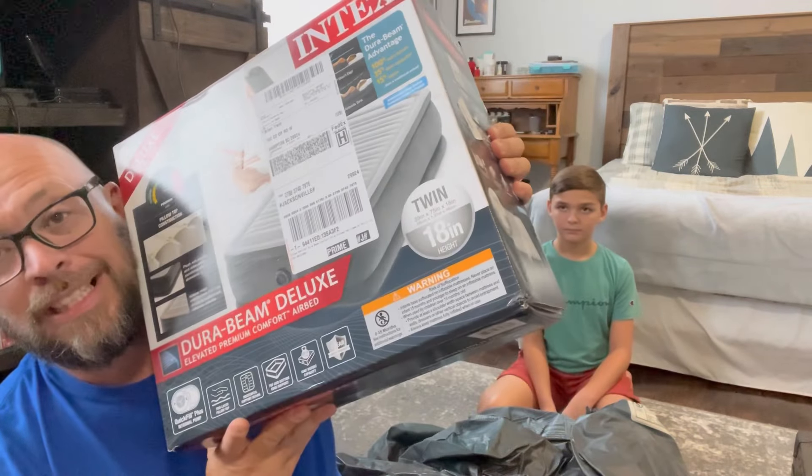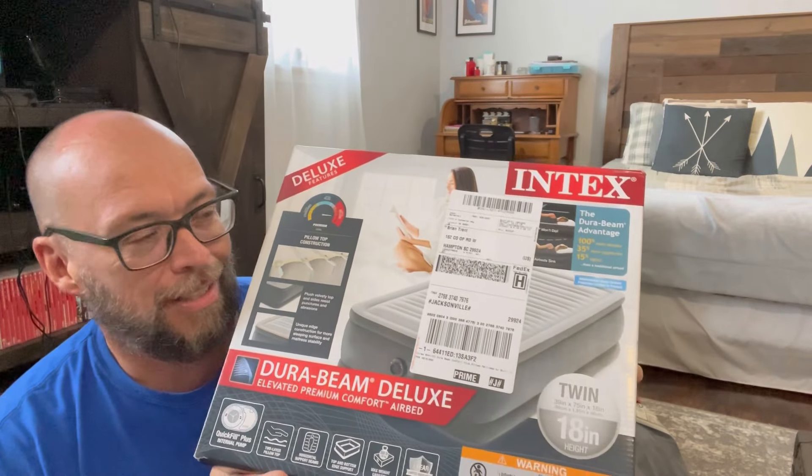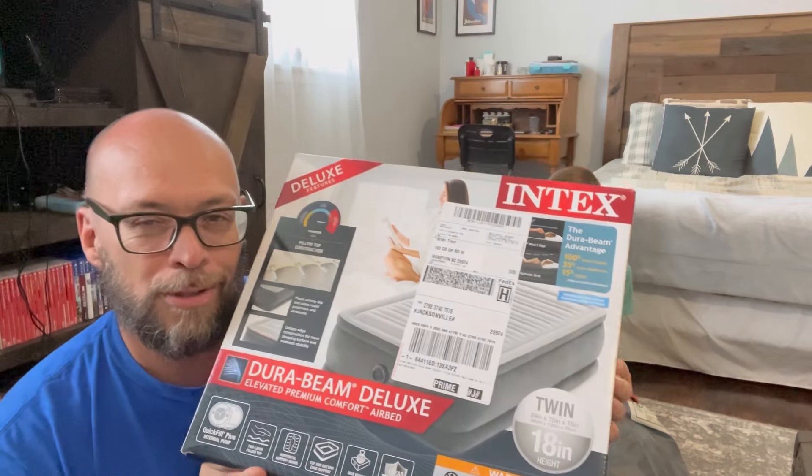So this one is a twin size, 18 inch. I think you can have like a 12, 24, maybe 18 as well — I'm not sure of all the sizes, but there were different sizes to choose from: twin, maybe full or queen or something.